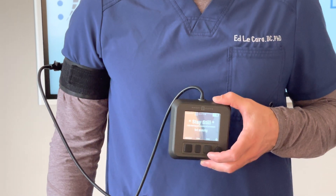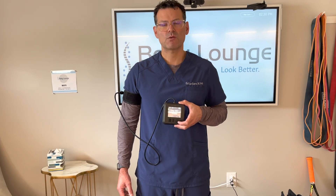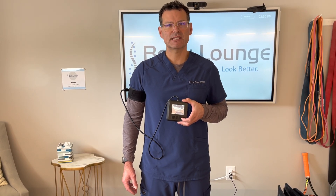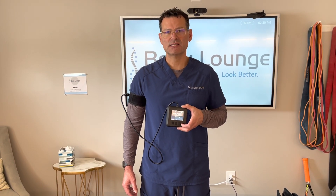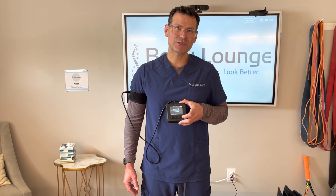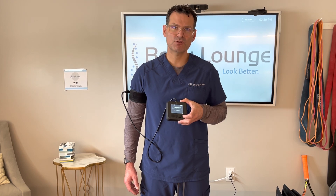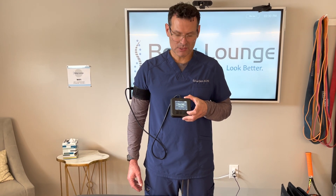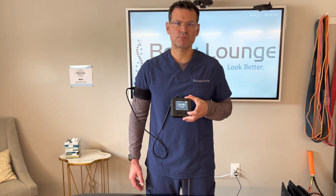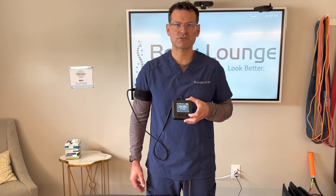I'm going to stay real still, and you'll notice that I'm not using my right arm to hold the pump — I want to be really relaxed through this right arm. I'm also going to do this in a standing position, because this will be the highest pressure. The highest pressure will be in a weight-bearing position, and it's going to take about a minute or so to calculate your pressure, and then we'll be able to utilize that pressure moving forward. We always want to get our calculations both in the upper extremities and the lower extremities before starting our exercise routine.